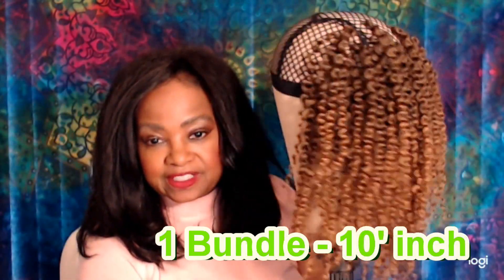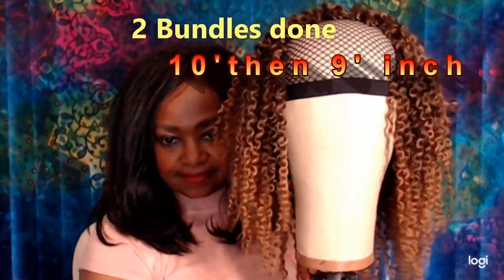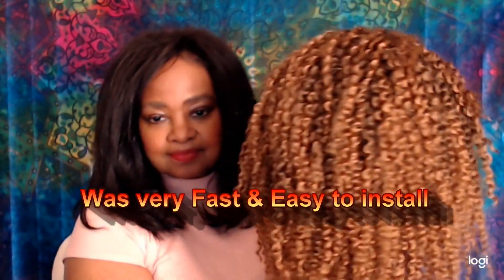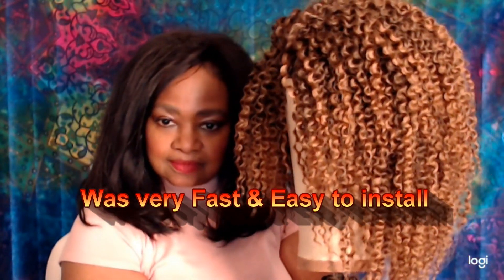I'm not going to go through the actual crochet technique in this video. If you're new to crochet, there are hundreds of videos for beginners, so feel free to check out any of those. I will say that this hair was very, very easy to work with — and here is my completed unit.